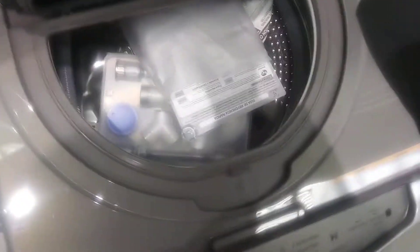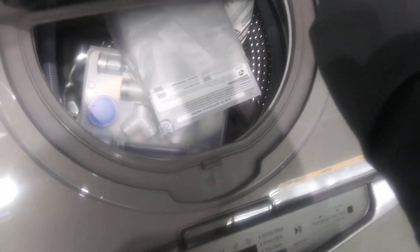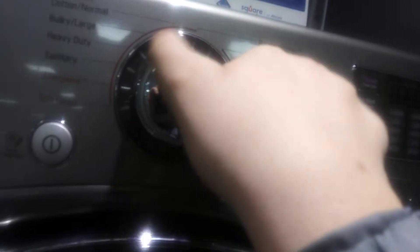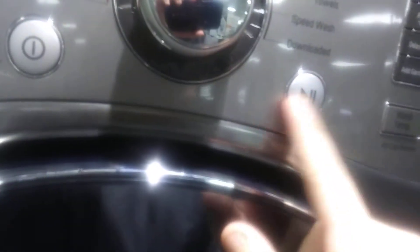With LG's innovative Twin Wash system, the Sidekick Pedestal Washer installs below your LG front load washer and is the perfect solution for everything from delicates and hand-wash items to workout wear. Wash special care items like these and more in their own separate washer, at the same time as large loads, so you have more time and energy to go the extra mile. And as part of the Twin Wash system, the LG Sidekick Pedestal Washer pairs with almost any LG front load.